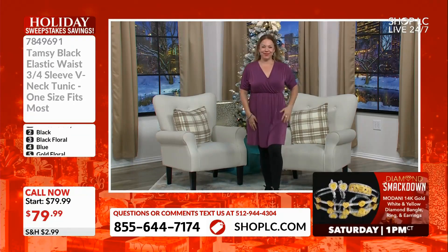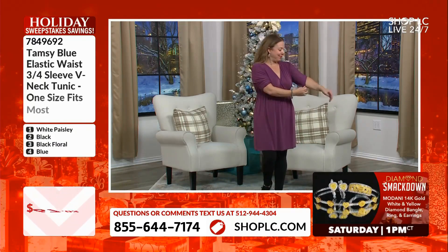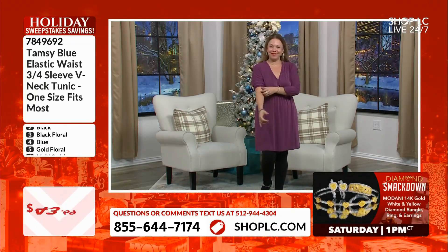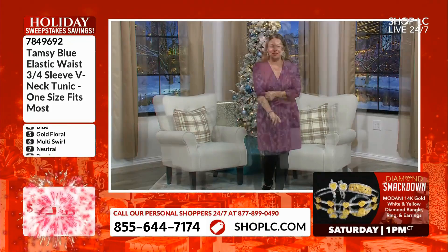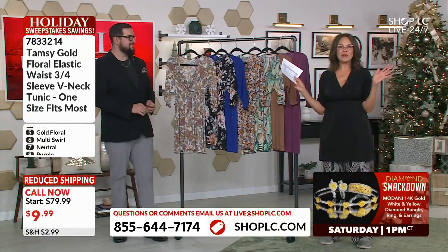Priced $9.99 to pick your favorite, and there's a huge buy-all special during the live presentation only — 20% off your buy-all, all eight options for only $63.94. That's crazy!